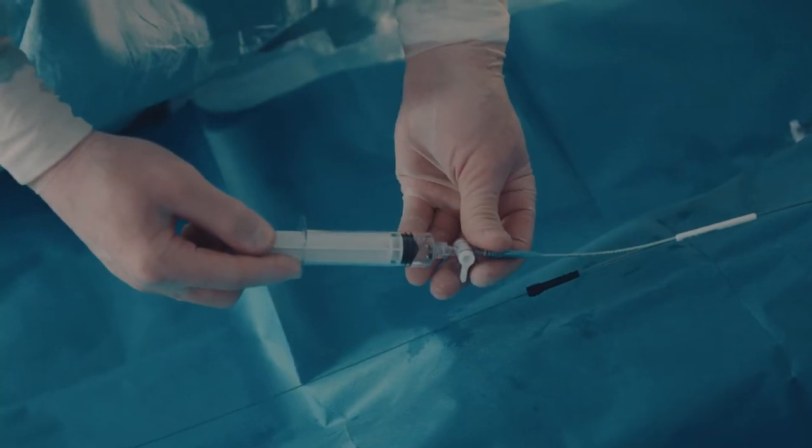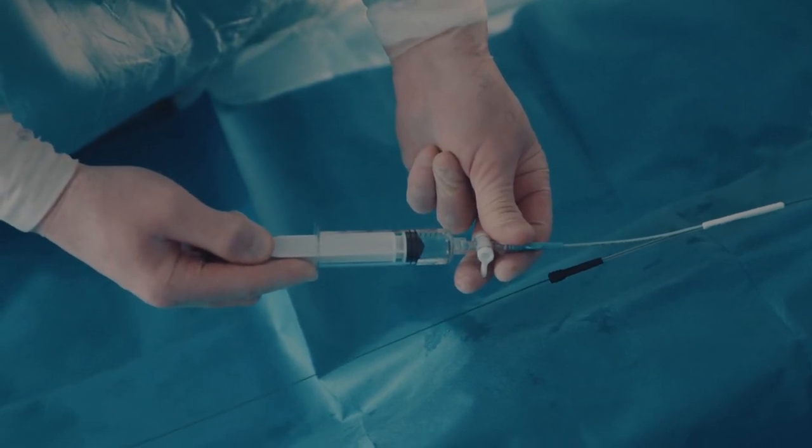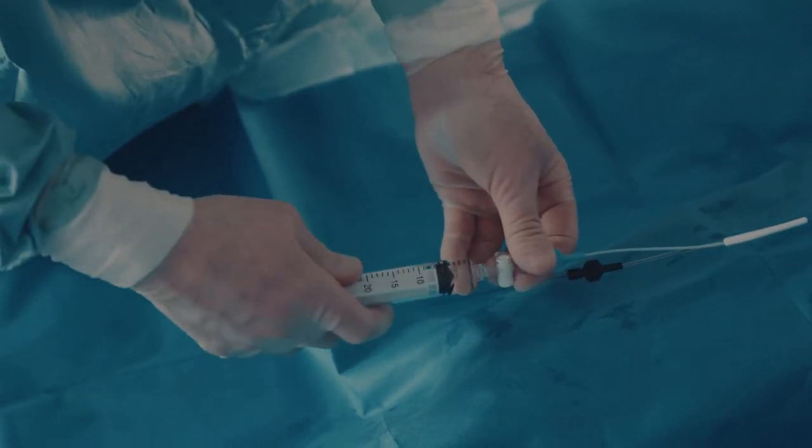To deflate the Reboa balloon, open the stopcock and apply suction with the syringe. Be patient — this may take up to 30 seconds in a 15x30mm balloon due to the small bore of the 6-French compatible shaft.